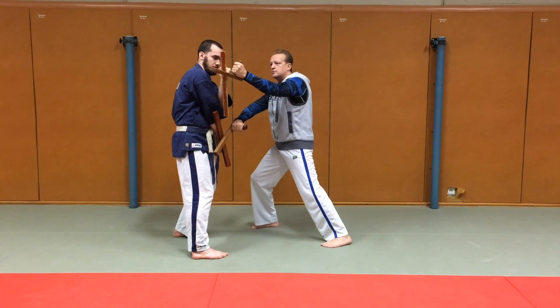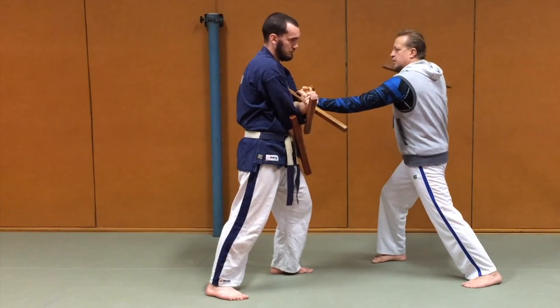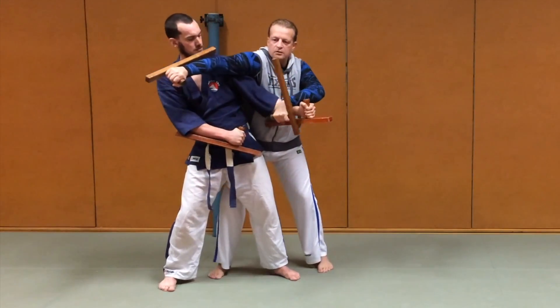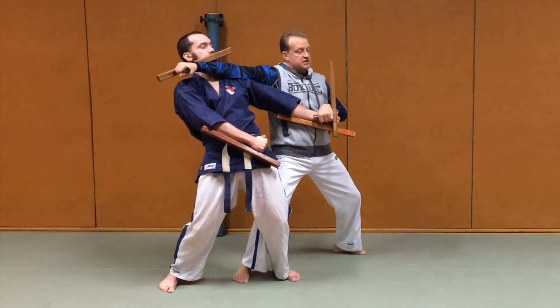Je tourne. Je pousse les deux bras ensemble. Je réarme. Je viens frapper ou forcer pour entrer en vogueishi. J'ai un contrôle de hanche. J'ai une saisie de bras.